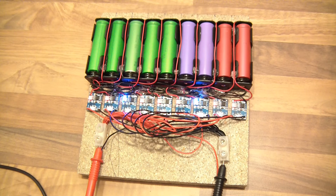Anyway, I just thought I'd give you this update and tell you how the cell charging project is going. Thanks for watching. Bye.